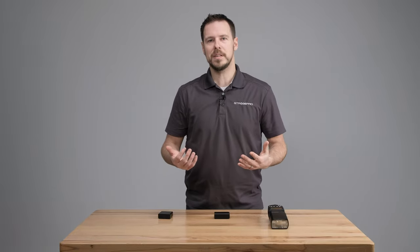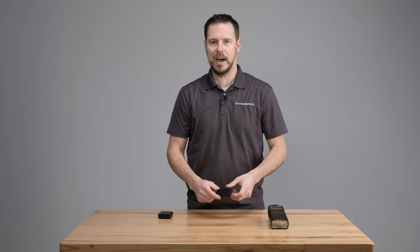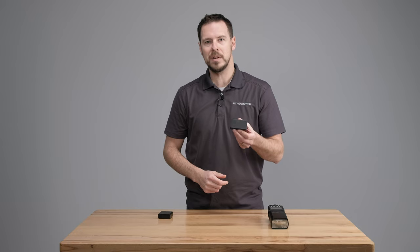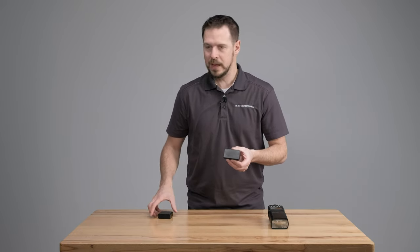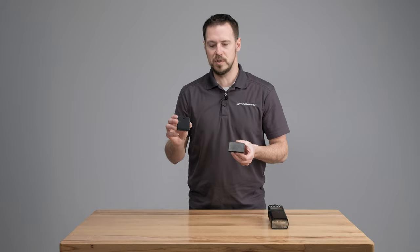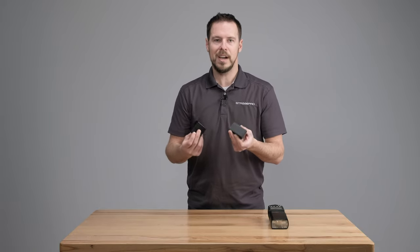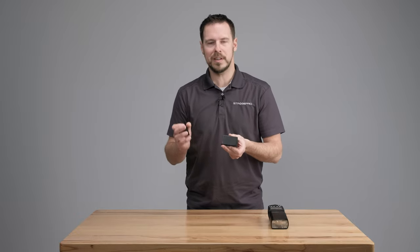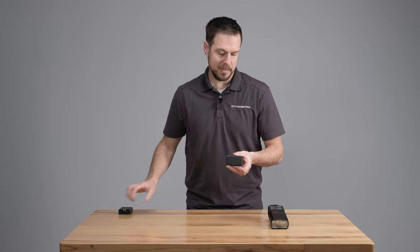The very first thing you're going to notice about the new version 3 versus the version 2 is the battery. This is the new battery, which is actually the same battery as the V1, so they are compatible. This is the older version 2 battery — you can see we've gone from a square to a rectangle. The capacity is increased in the new battery, and that is why it has been changed.